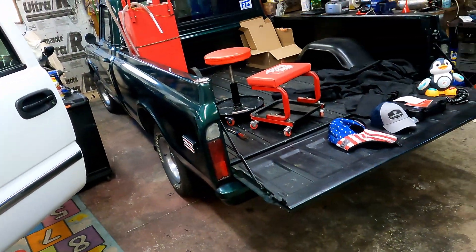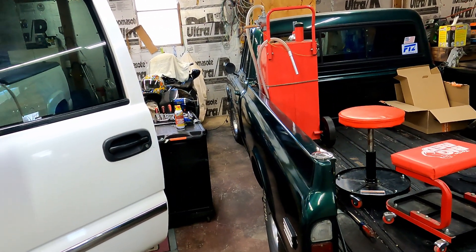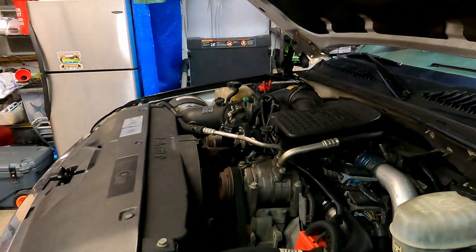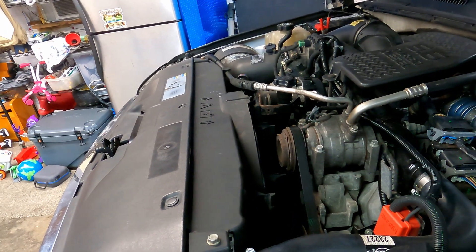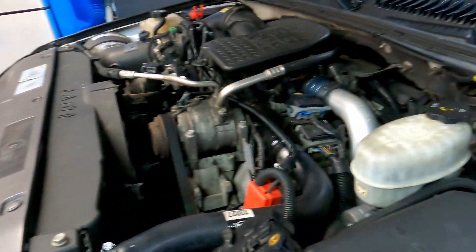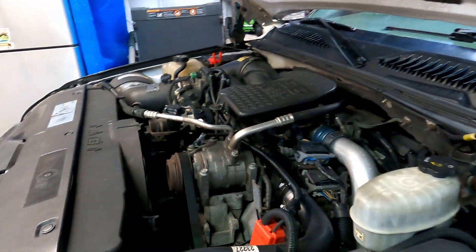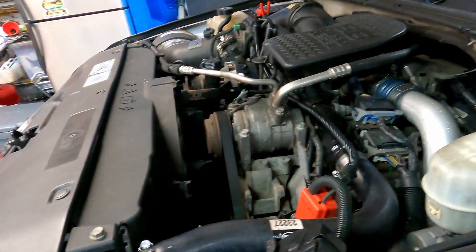I also have an old '69 short bed that I LS swapped with a 6.0 truck motor out of an '01 and a transmission — it's a nice running vehicle. I'll put some videos together for you guys. If I saved you a little aggravation, I'll throw a PayPal link down in the description — send me a couple bucks if I saved you some time and money. I'd like to grow my channel, and if you have anything to add, put it in the comments.